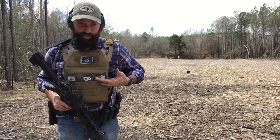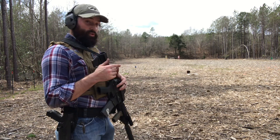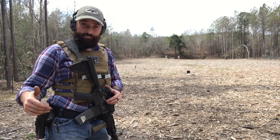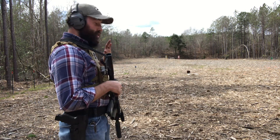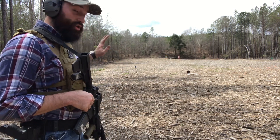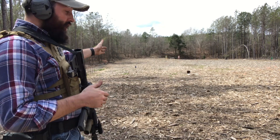I have five rounds per mag, five mags — that's 25 rounds total, and that's all I get. The basic rules are: you cannot stop to shoot, and you have to hit all the targets at least once. From the time you start, you're gonna be walking — not running, just walking. You shoot each target; you don't have to be right at the target to shoot the next one.